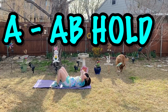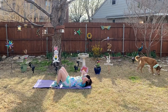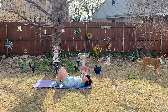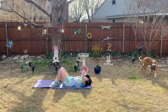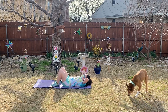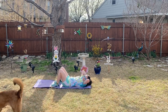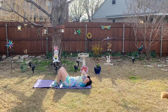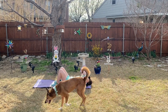Okay, next is ab hold, so it looks like you're doing the crunch up at the top and stop. We're doing this for 30 seconds. And 3, 2, and 1.